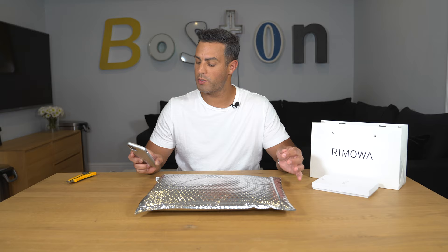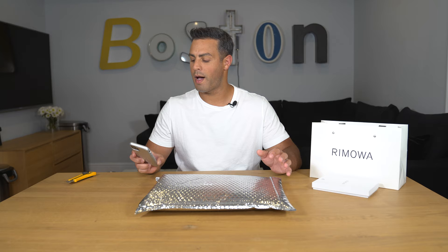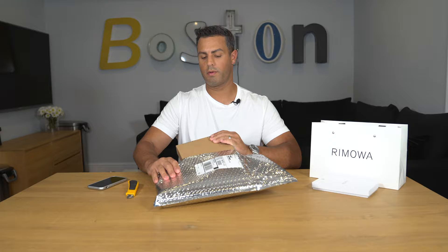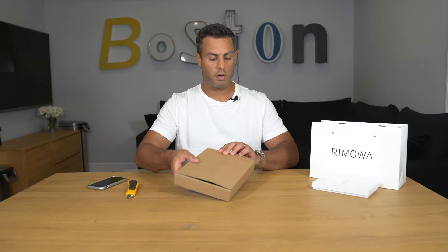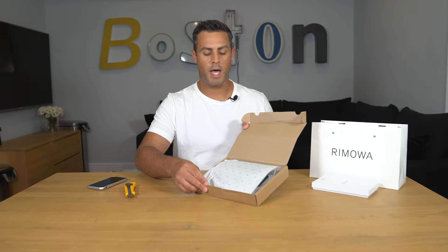It goes on to describe spring hinges, adjustable nose pad, engraved logo, mirrored lenses, and handmade details. These are designed in Germany, made in Italy — it's kind of got an Apple vibe to it, you know, designed in the USA made in China. Let's take a look at these glasses. The box says made in Italy, bridge pilot crystal red mirrored, so it looks like they shipped me the correct one. Nothing too fancy, just some cardboard with Ramoah tissue paper.